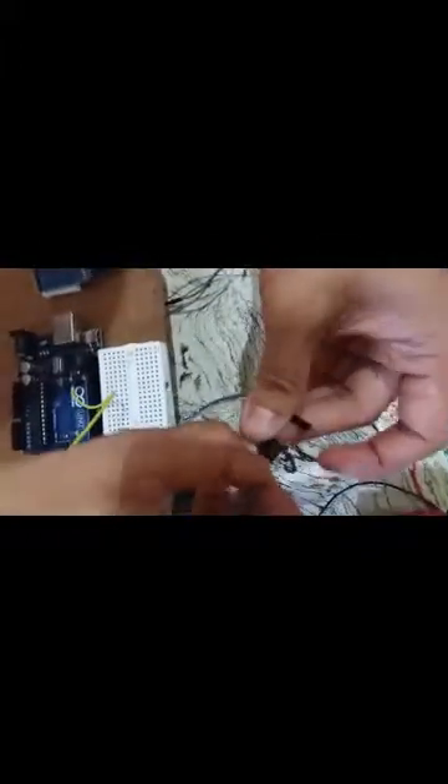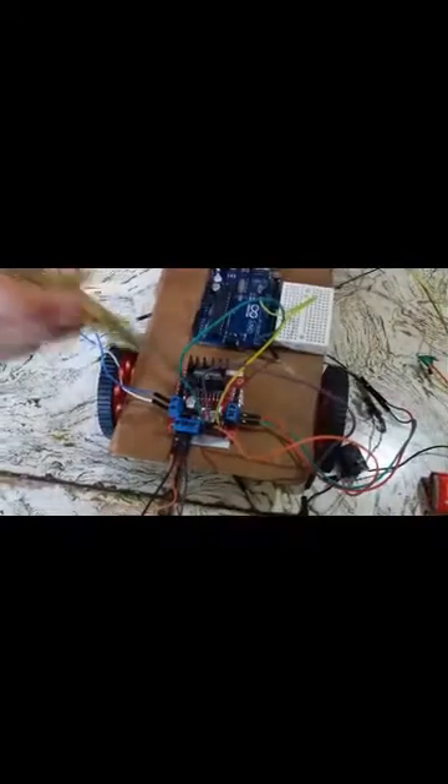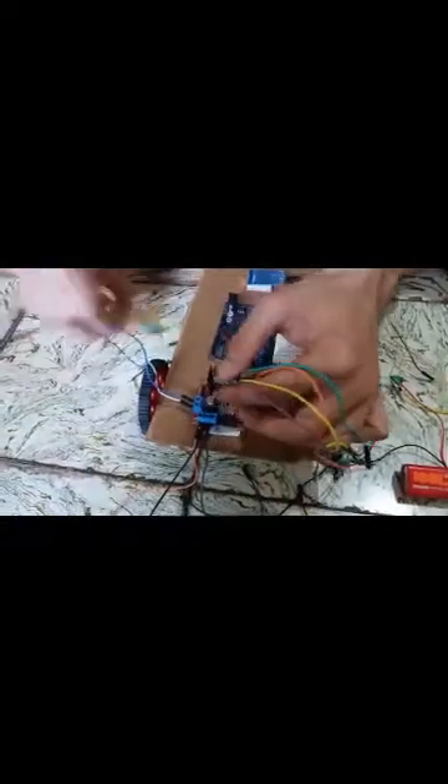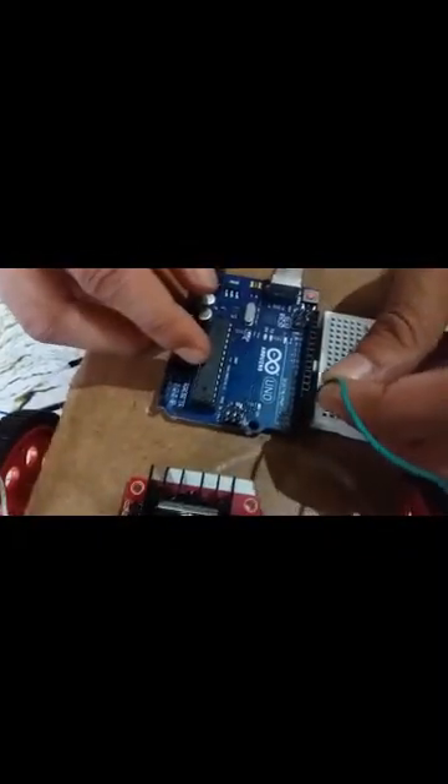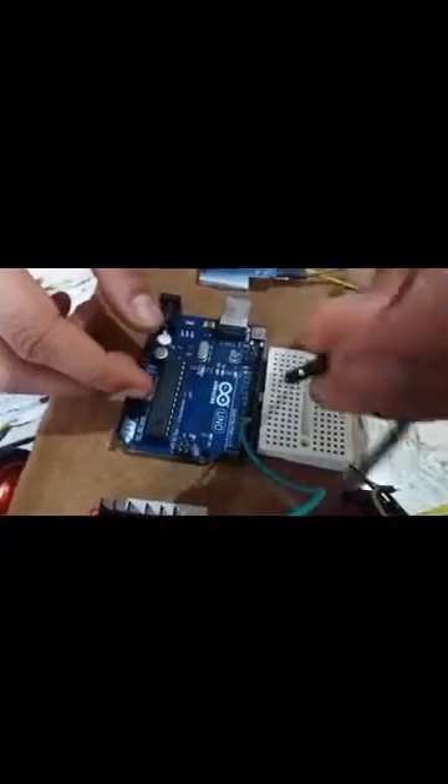Now it's time to connect the motor controller with the Arduino board. There are four pins and we have connected them with four jumper wires — IN1, IN2, IN3, and IN4. We will connect IN1 to Arduino pin 2, IN2 to Arduino pin 3, and IN3 to Arduino pin 4.